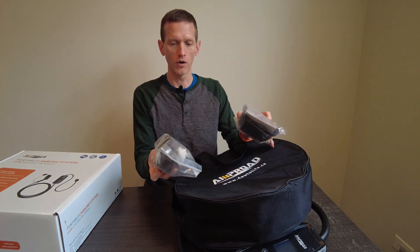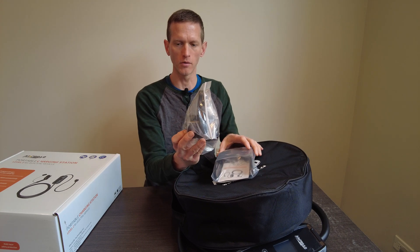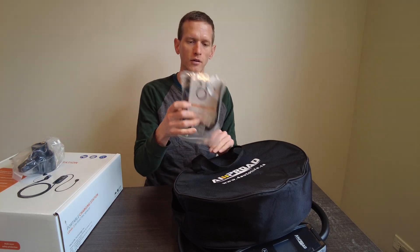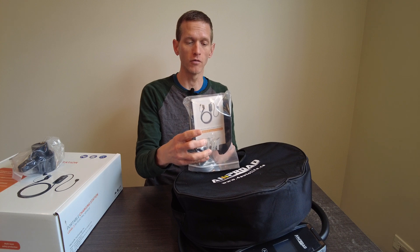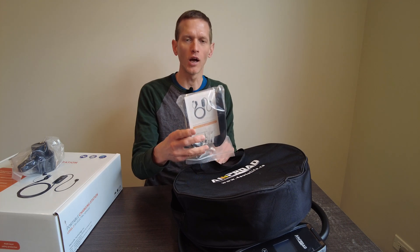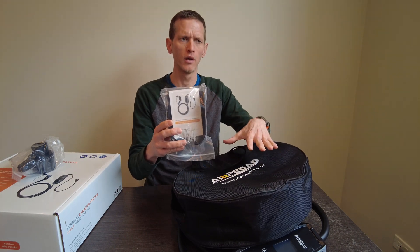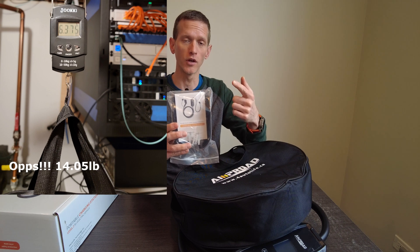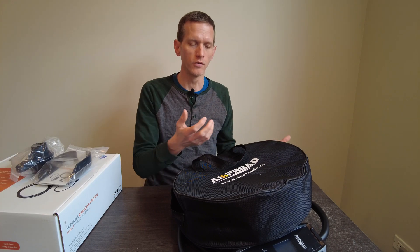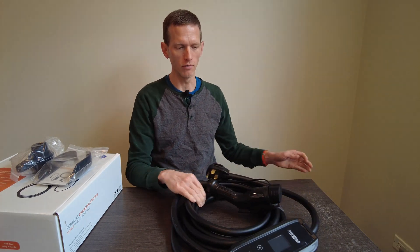Inside the box you get some mounting hardware — this is for the charging gun and has a hook on it for the cable, which is nice if you're going to hang this in a permanent location. It also has a mounting bracket for the EVSE itself, which is fantastic. Not all portable EVSEs come with a mounting bracket, and you don't really want to hang all that weight off the outlet itself — this one is about 18 pounds. You also get a carrying bag and some bubble wrap, and of course the EVSE itself.